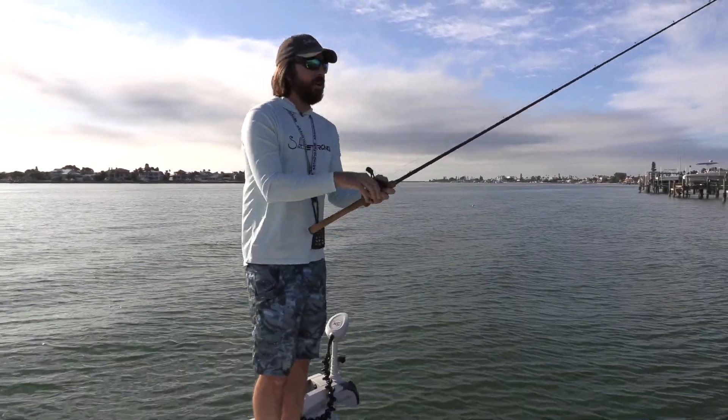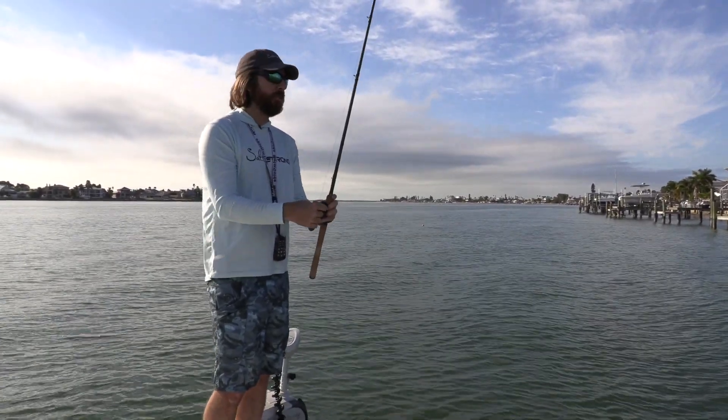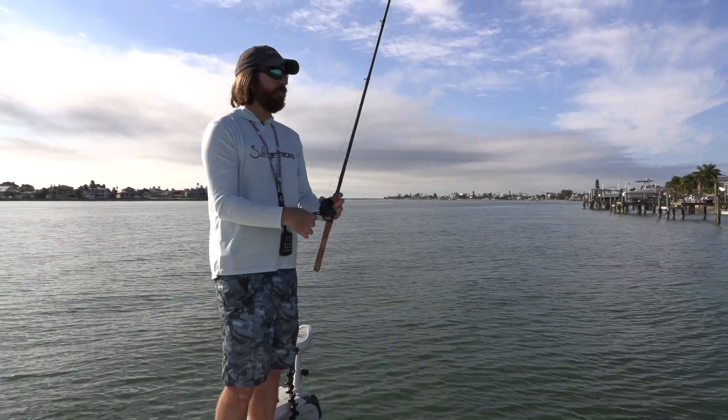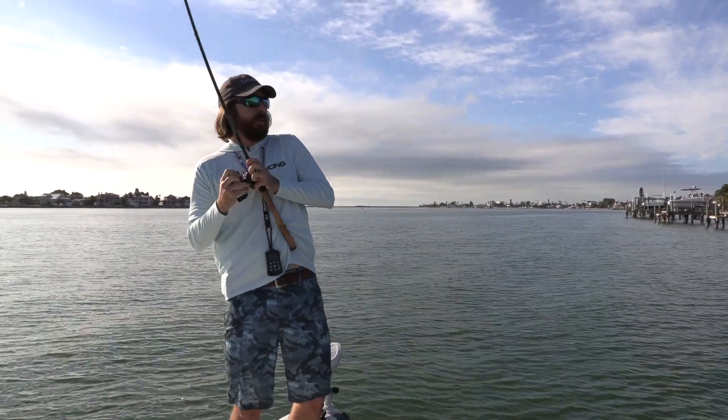Cast it and let it fall to the bottom — most of the strikes are going to happen on the bottom. So this is the ultimate lure for getting down there right in their face and getting strikes. I'm basically just swimming it down... and there we are.